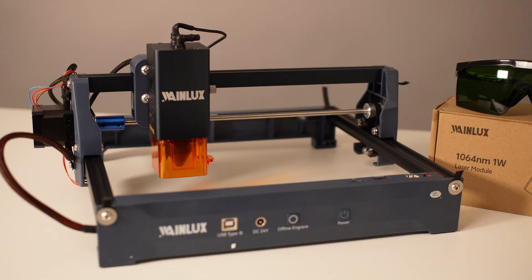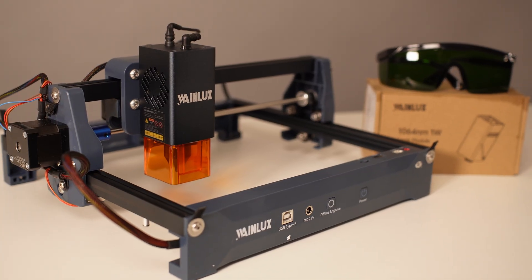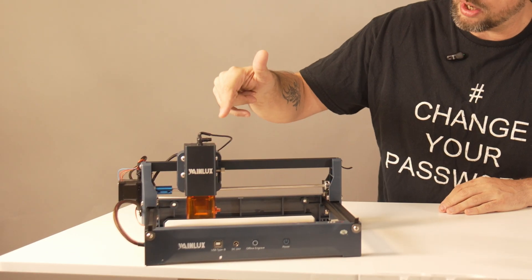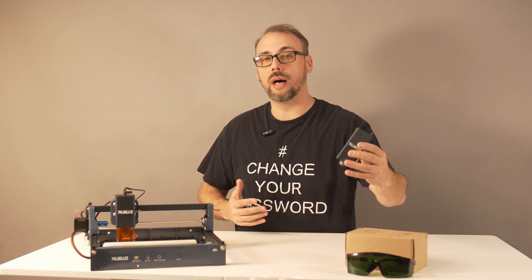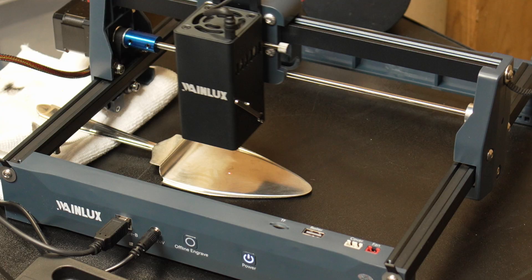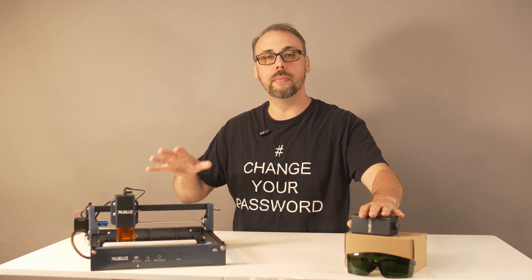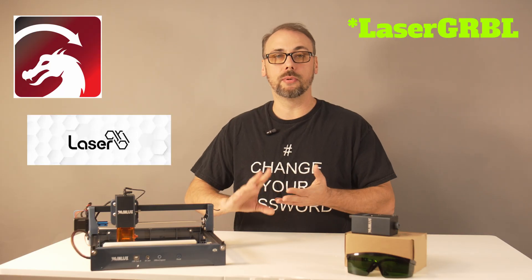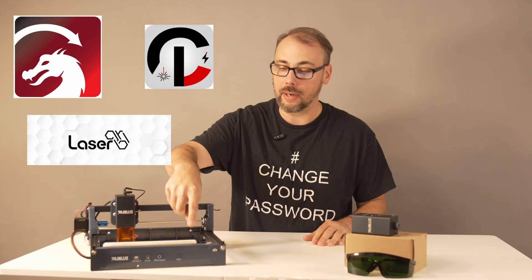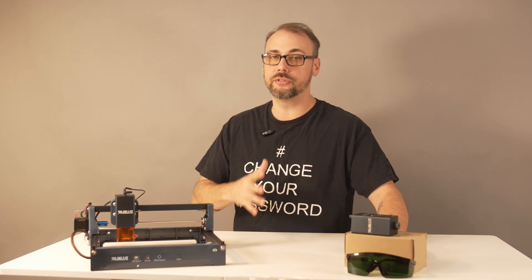The WayneLux X2 is a compact, open-frame desktop engraver with modular laser heads. Mine showed up with two: a 10-watt blue diode and a 1-watt infrared head for metal marking. That IR head is what grabbed my attention, because usually metal and diode laser don't belong in the same sentence. The work area is 150 by 200 millimeters with a suggested top speed of around 7,000 millimeters per minute. It runs in LightBurn, Lightgerbil, and CutLab X, and even has a micro SD card slot for untethered jobs. I mostly stuck with LightBurn.